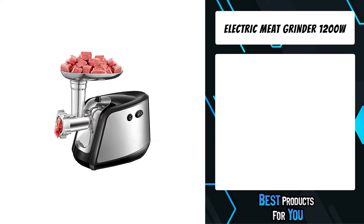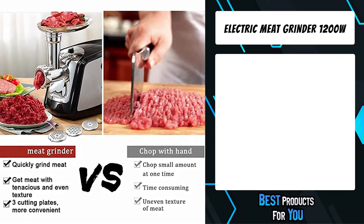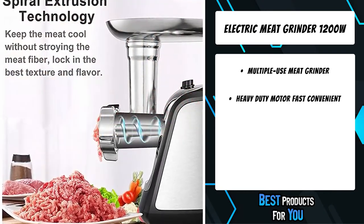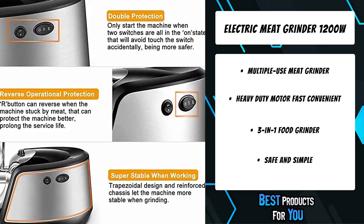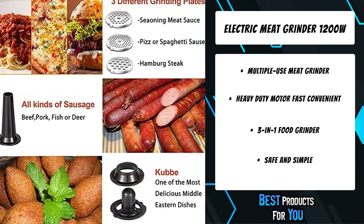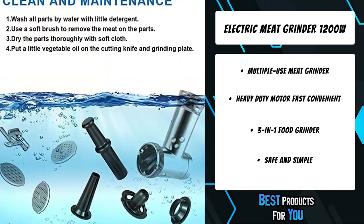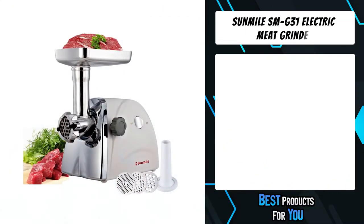The fourth product on the list is the electric meat grinder 1200W. You can make delicious meatballs, meatloaf, sausages, and other meat blends with ease using this multiple-use meat grinder. Use this electric meat grinder for making stuffing and filling fresh meat for better flavor, for all types of meats like lamb, duck, chicken, and beef. Perfect for making bratwurst, Italian sausages, meatballs, bologna, and even breadcrumbs.